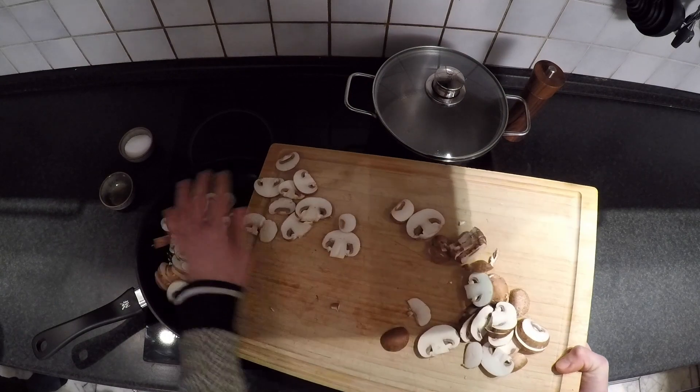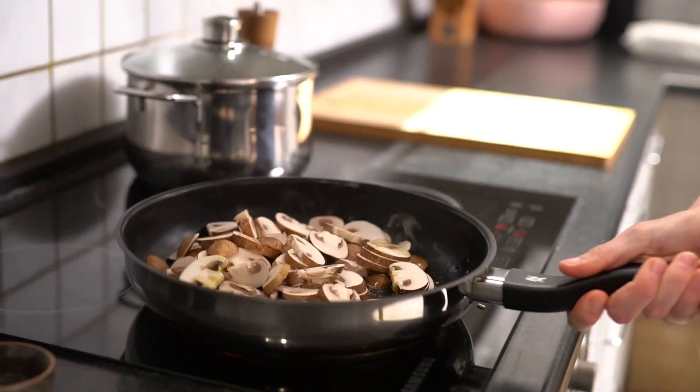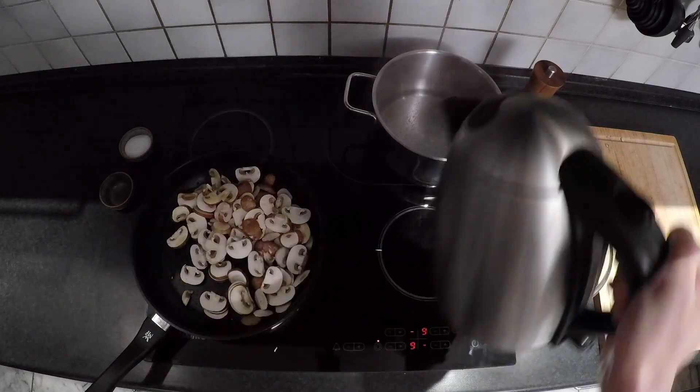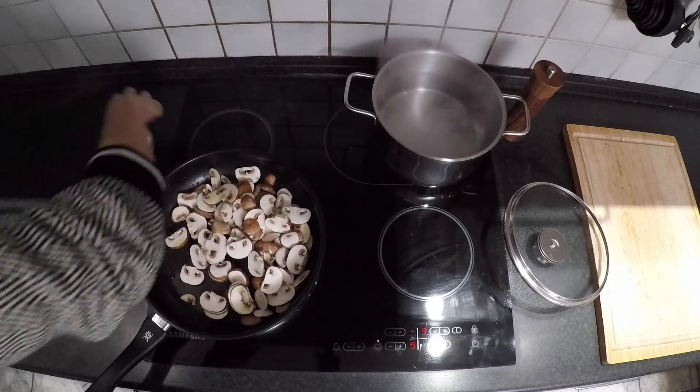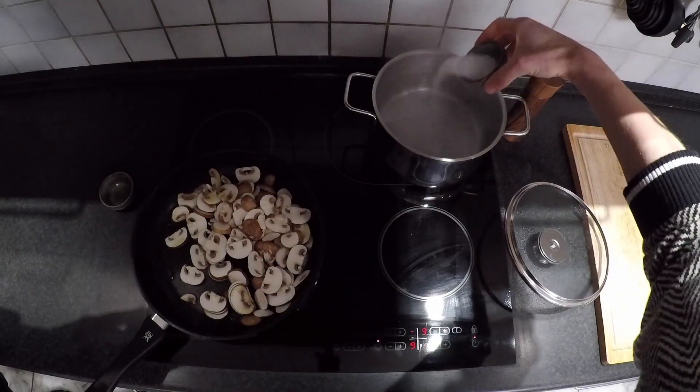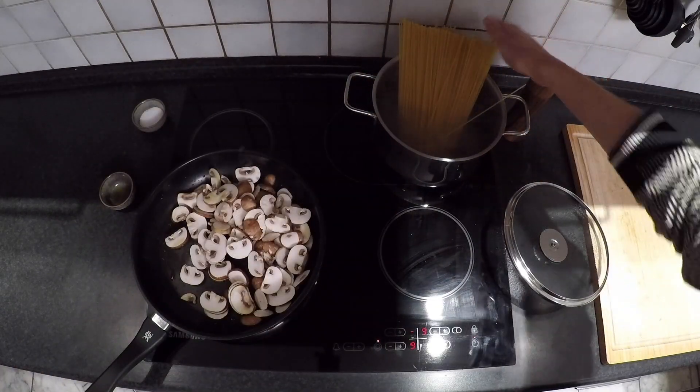Fry the mushrooms on high heat until golden brown. Add salt to your pasta water and boil 300 grams of uncooked pasta for about 10 minutes.